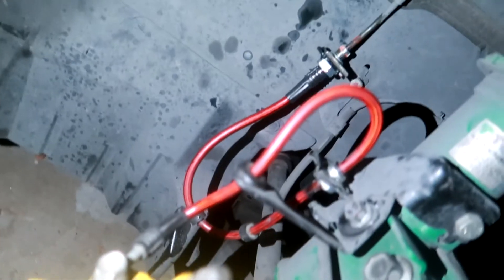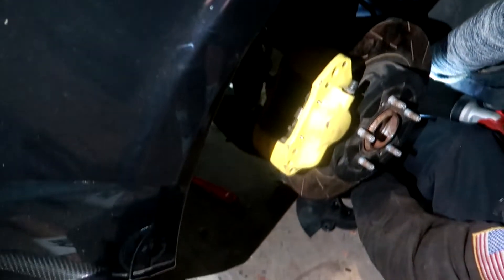Manny's done the brake lines — stock brake lines are off and the stainless steel brake lines are on for the front as well as the rear on the driver's side. Now he's working on the other side, which should be the last brake line. After that we have to flush everything out and put in new brake fluid, then bleed it.